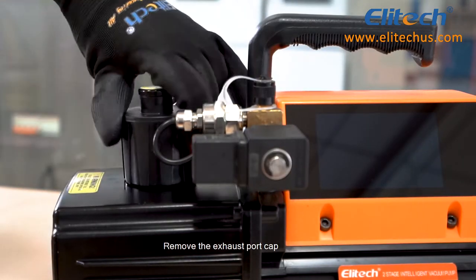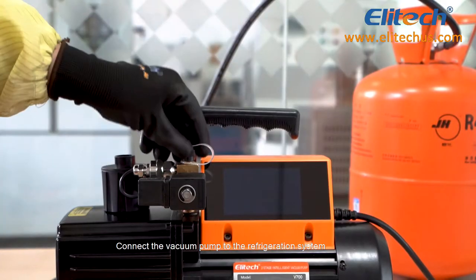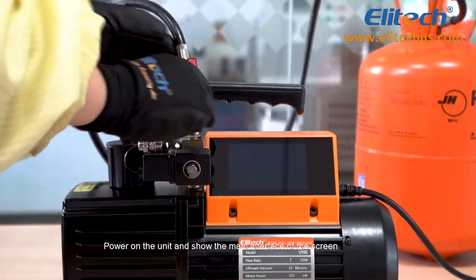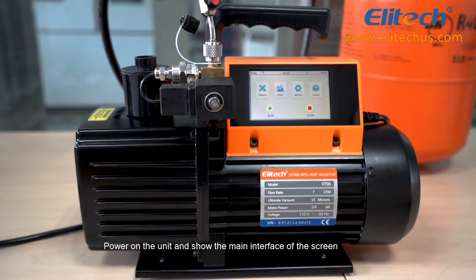Remove the exhaust port cap. Connect the vacuum pump to the refrigeration system. Power on the unit and the main interface of the screen will be displayed.